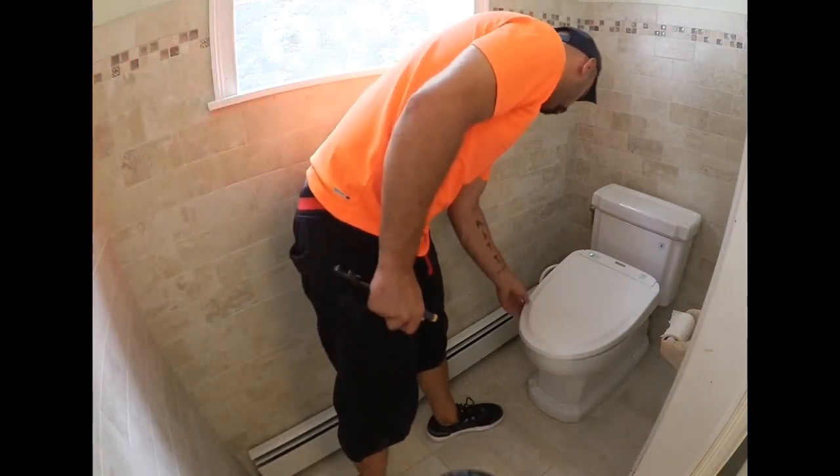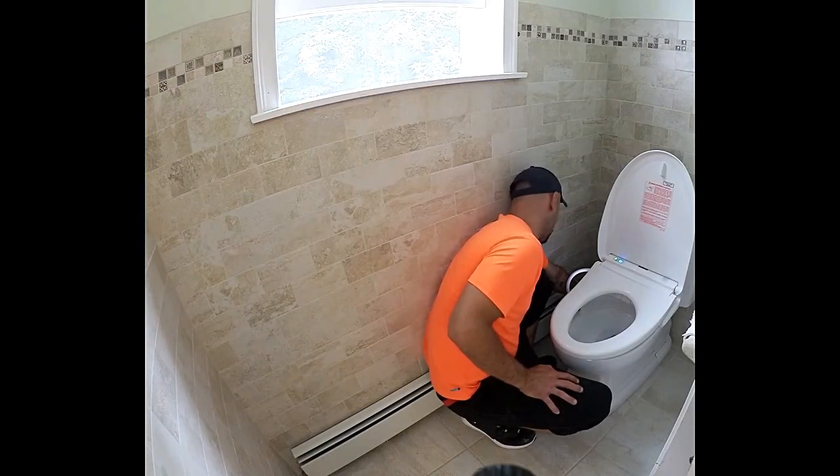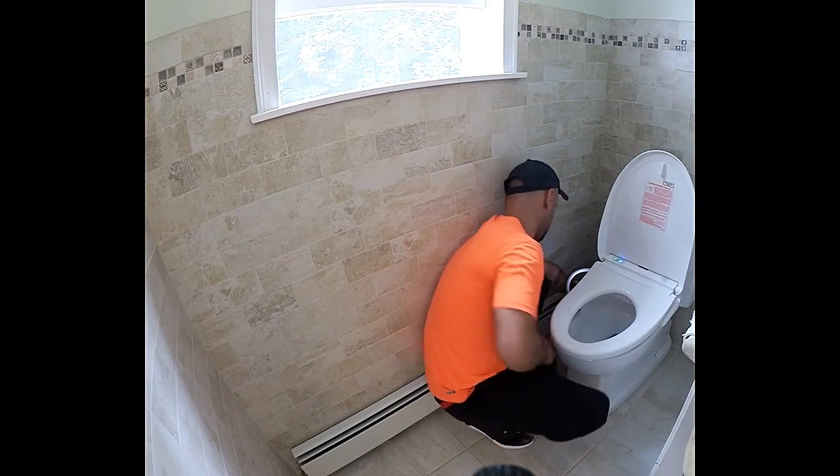Yes, and now there's obviously some programming that has to be done. The bolt goes up, tank goes up. Just going to test for leaks.